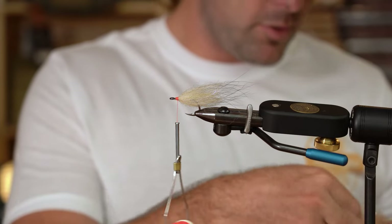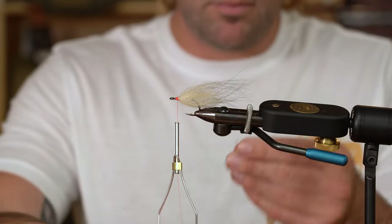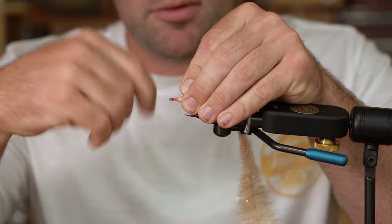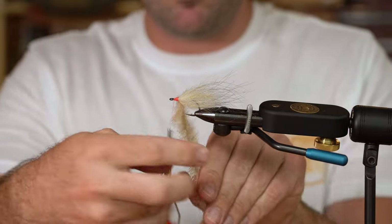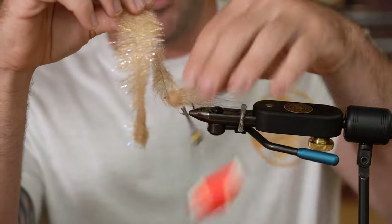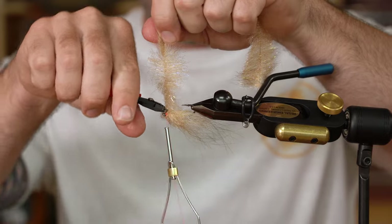The next material is the EP Minnow Head, inch and a half, in shrimp tan. Trim a little bit of that excess wire out. Get that good and trapped and we're going to go to the eye of the hook with the EP Minnow Head. This is a thicker brush from EP, so you really only need two, maybe three wraps of this to get a good baitfish head on the fly. Trim it out with flush cutters and brush.